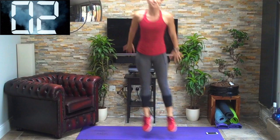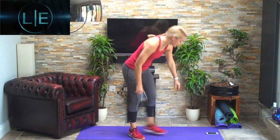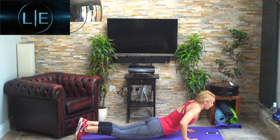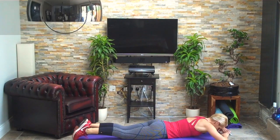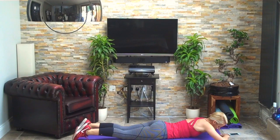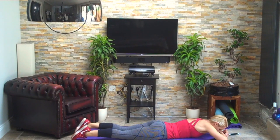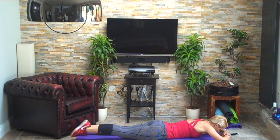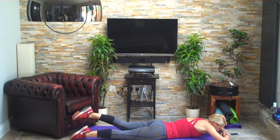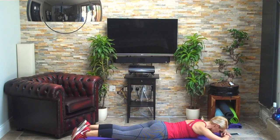Three, two, one — goes nice and fast this one. We're just going to concentrate on the legs this time, so hands folded over underneath your forehead, lifting up one leg at a time. 30 seconds of this — relax that breathing, tucking your bottom under, relax down the shoulders, abs engaged.